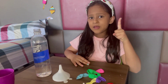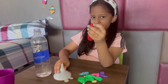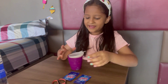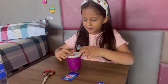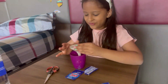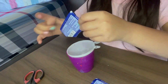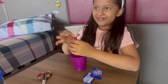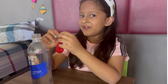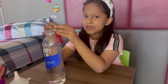We'll start with the first step. I am taking a red balloon and placing the funnel over here. Now we have to place the balloon in the mouth of the bottle. I asked my mama to help me — make sure the enum doesn't go inside when we are placing the balloon.